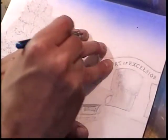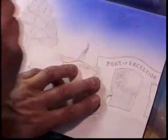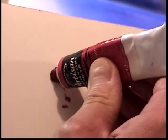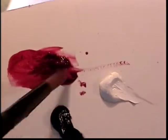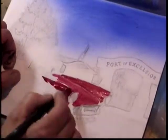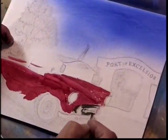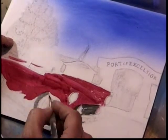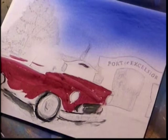On some of my paintings I'll start with airbrush and then come back with a paintbrush later. Other times I'll start with a paintbrush and finish with the airbrush. Yet other times I'll just use a paintbrush with no airbrush, and on rare occasions I'll just do all airbrush. It just depends on the look and style of painting we are trying to achieve.